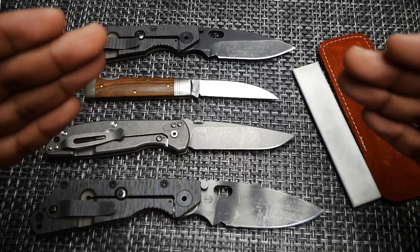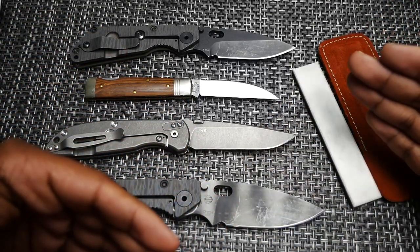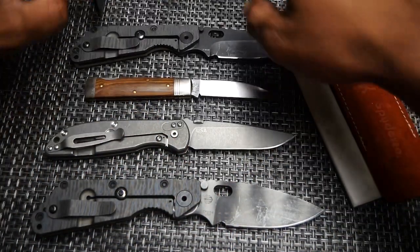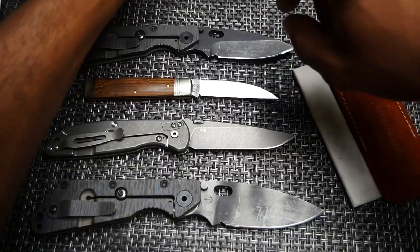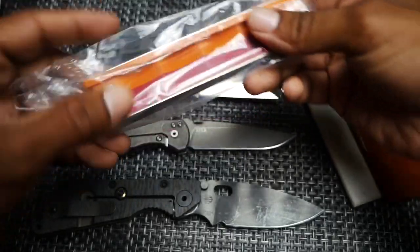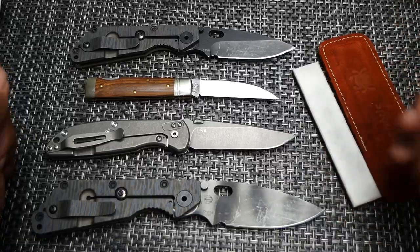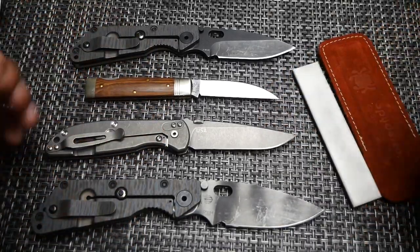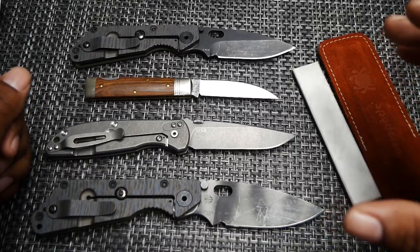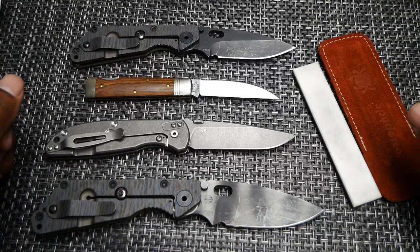The thing is, the more advanced the steel, the more advanced your abrasives need to be. You really need to be stepping up to — and I've got my Wicked Edge right in front of me — you need to be stepping up to some diamond abrasives, or something of the equivalent. Nine times out of ten it's common that guys are using diamond abrasives, DMTs, things of that nature. You need something that's going to match the steel that you're sharpening.